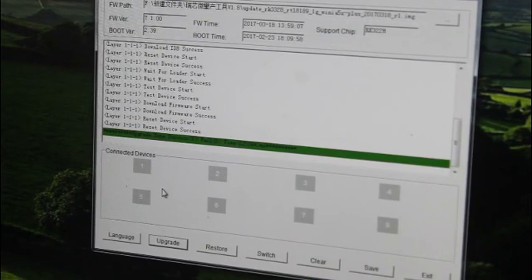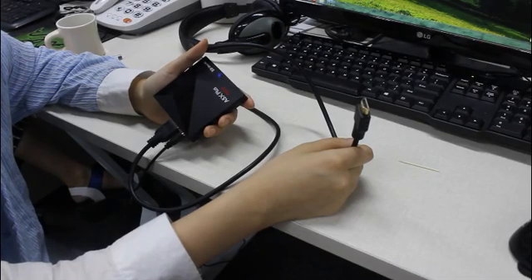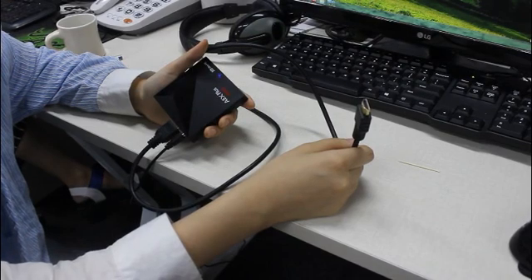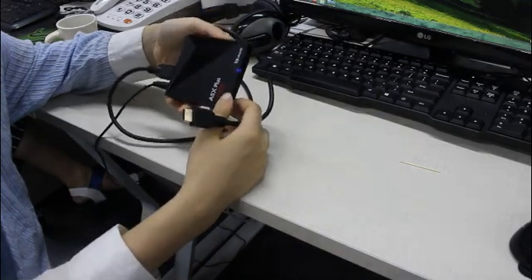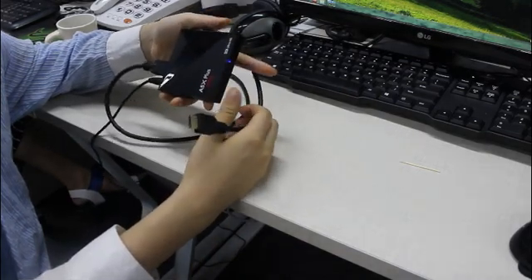Okay, the upgrade is done. And now we are going to test if this Android TV box is updated to the latest version.